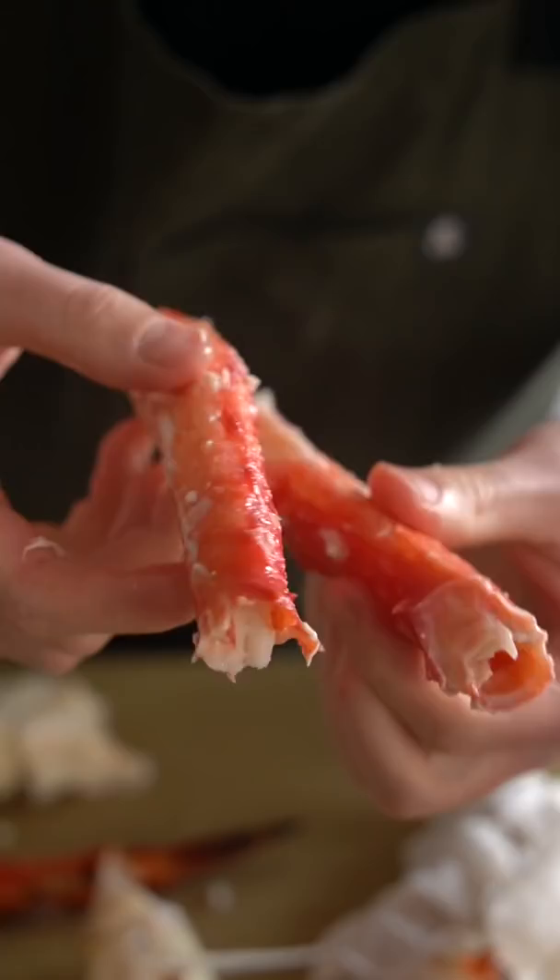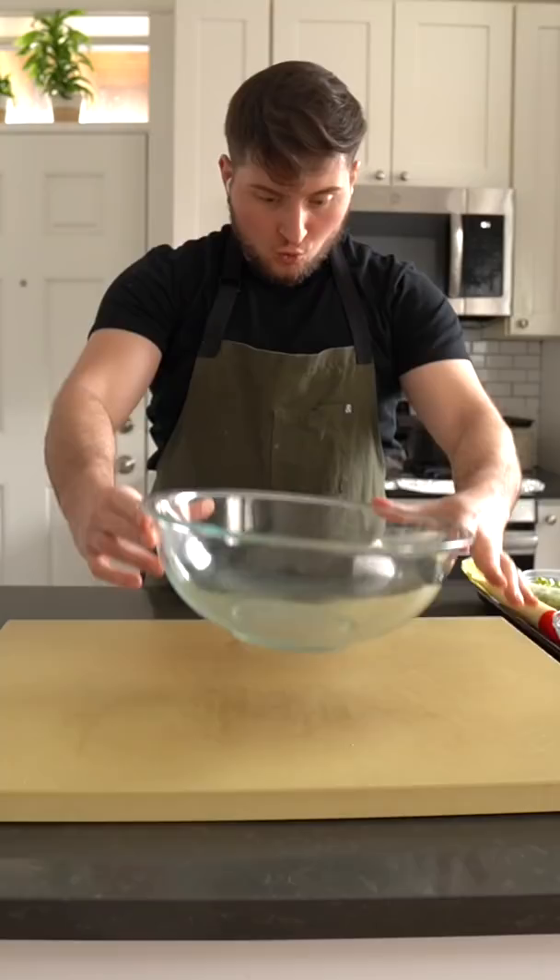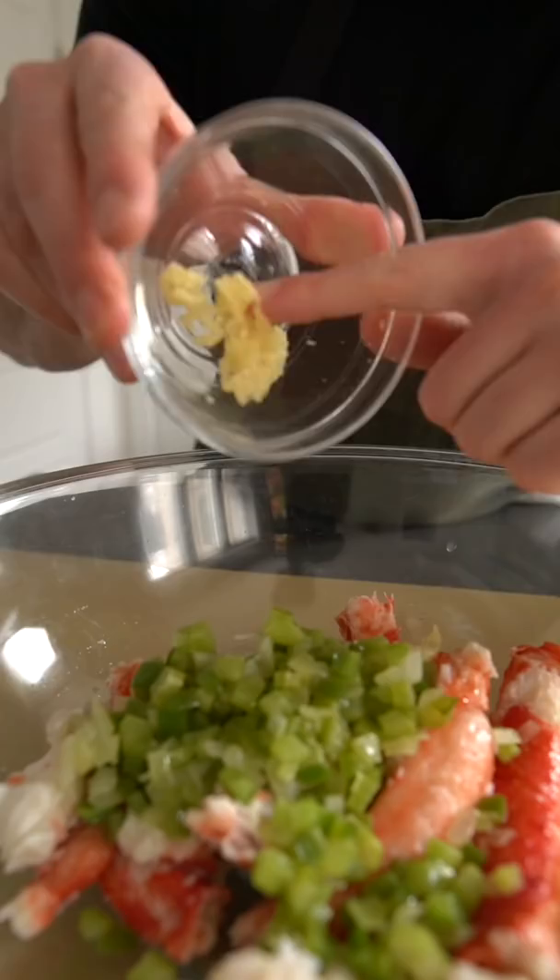King crab stuffed shrimp starts with king crab meat that I'm removing from the legs using a fork. Remove as much meat as you can, then hang onto those shells for later — keep these for stock.